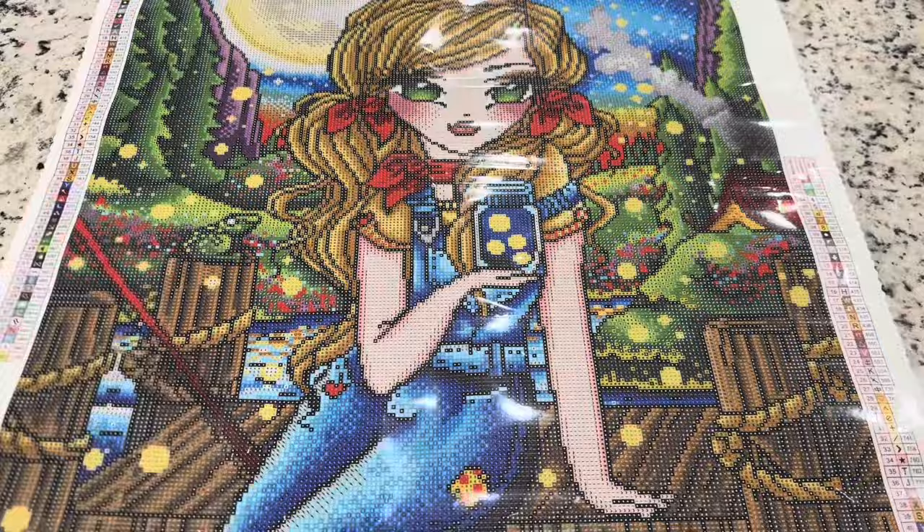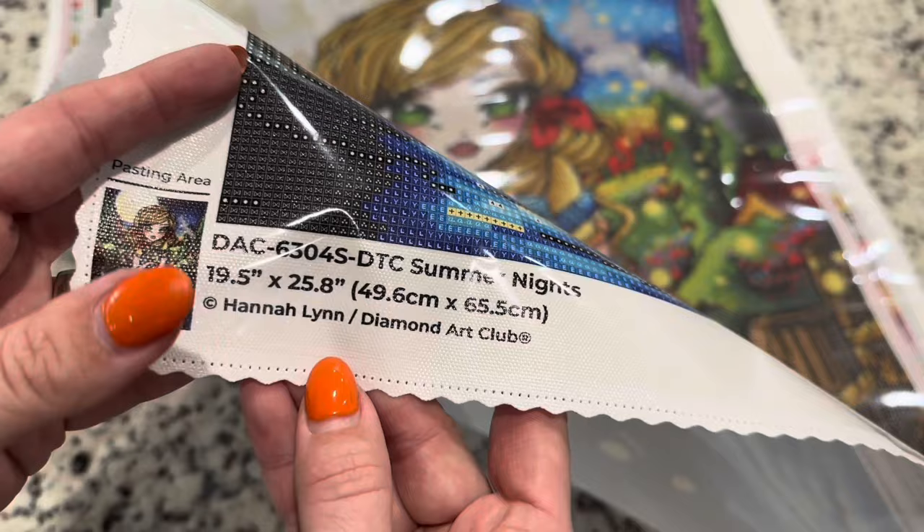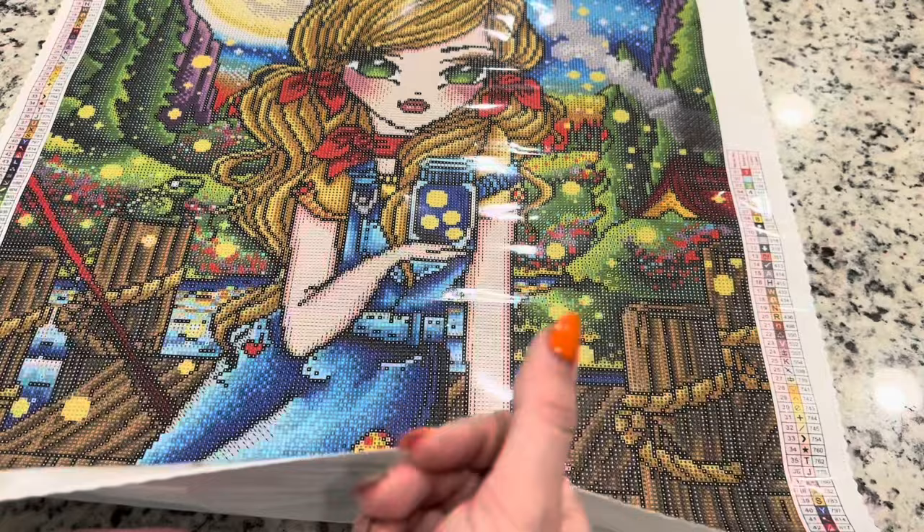You're going to have a legend on either side of the canvas, which is very helpful. At the very bottom you're going to have information about this painting — the artist and the size. You can be comfortable knowing that all of Diamond Art Club's images are legally licensed from the artists.